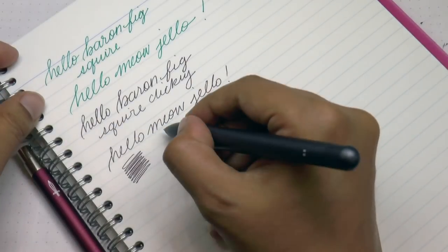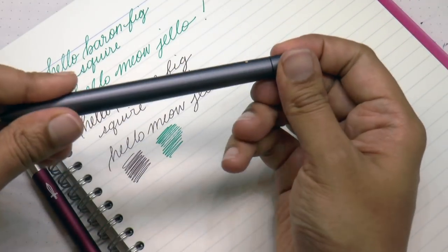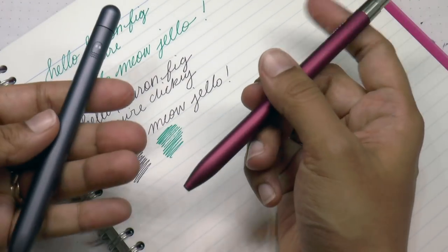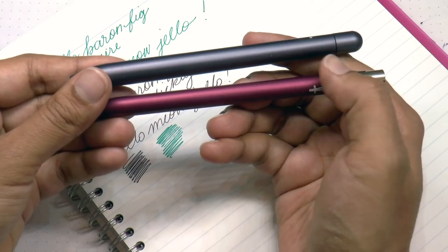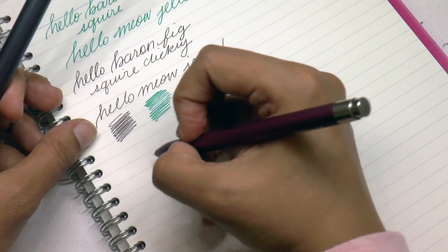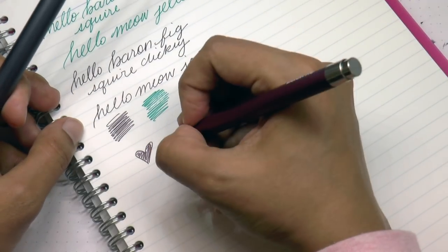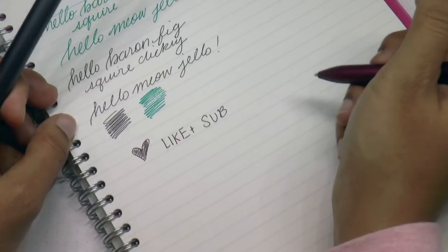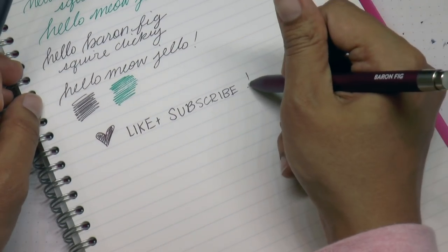Not surprisingly, as a rollerball and a ballpoint, they both perform flawlessly. I find them really comfortable. Notice my habit is to click — in terms of convenience and habit I actually prefer the clicky. I'm pretty happy with what they are now offering and I am curious to see if the clicky will be offered in interesting different finishes. So that's everything. Thank you guys for watching — if you found this useful and enjoyed it, I would really appreciate a like and subscribe.